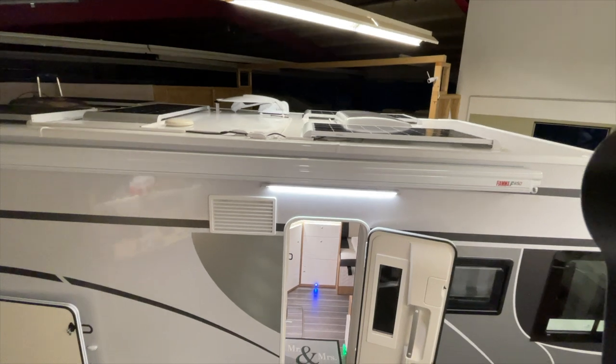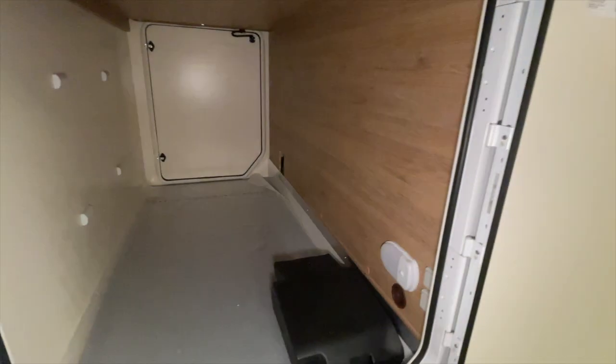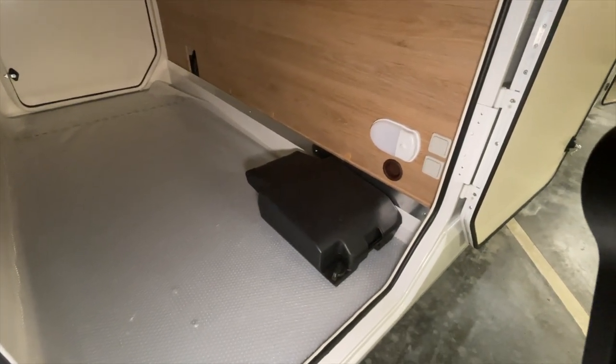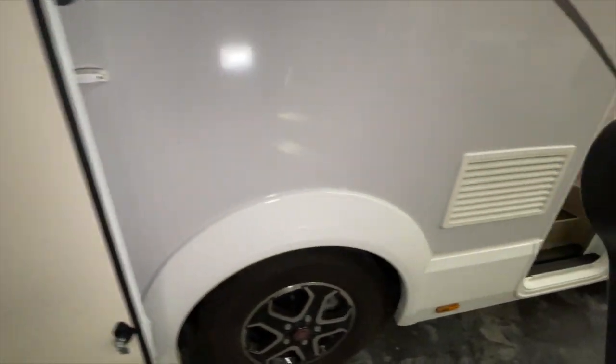Now let's go down and I'll show you everything we did. First, here in the rear area, we installed two sockets for e-bike charging – installed here at the rear, 230 Volt – so we had to route all the cables all the way around.